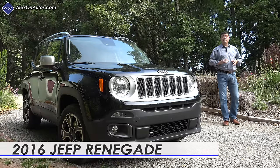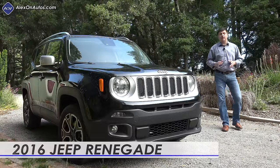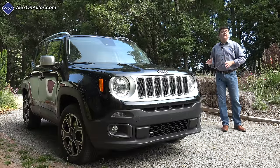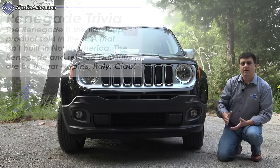On today's episode we're out here taking a look at the 2016 Jeep Renegade. This is Jeep's smallest crossover in America and it competes with the likes of the Honda HR-V, the Mazda CX-3, the Nissan Juke, and others.